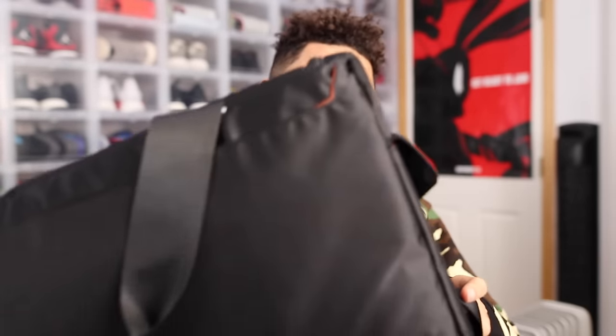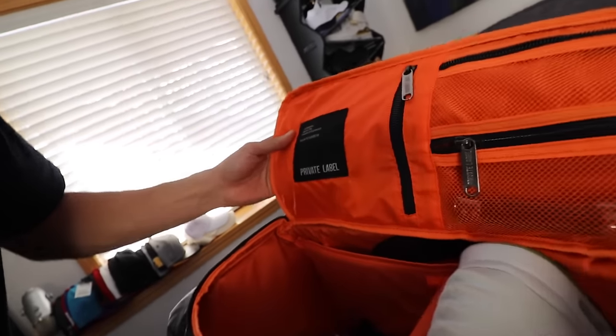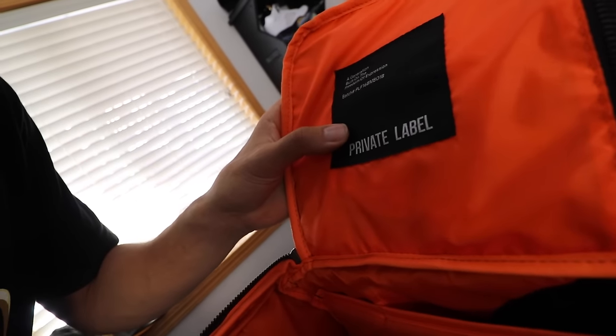I'll let Junior show you how much stuff can fit in this bag and he can break down more details on it. So I'm gonna show you this Private Label bag and pack a few things because I'm going to Miami soon — I'm gonna flex on everyone. Just a few things about the bag: this is called Private Label, as you guys can see.